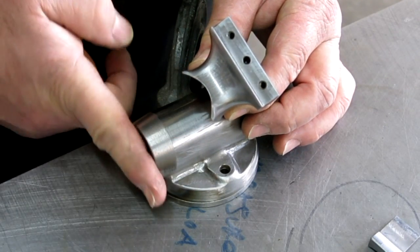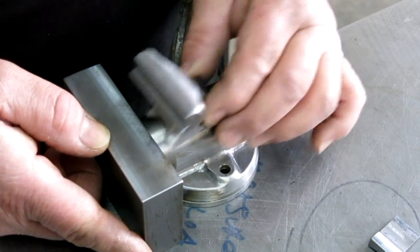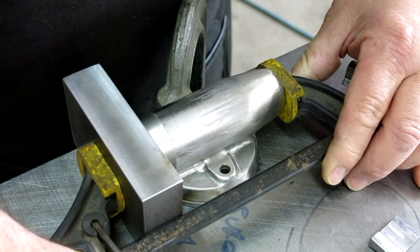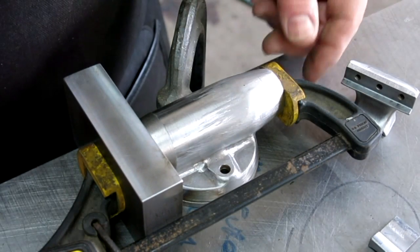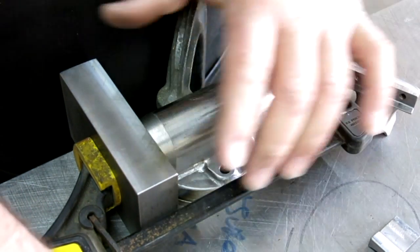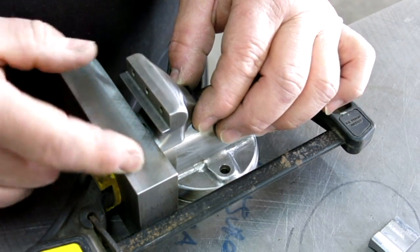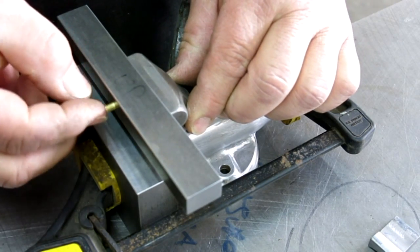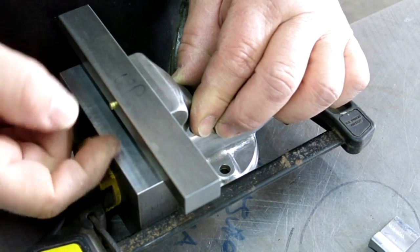This surface here is actually flush with this end, so I'm going to put a block there to butt against it — that gives us one axis. I'll use one of these quick clamps; they don't clamp real hard but you can work them one-handed, and sometimes you don't need a ton of clamping. That gives us a nice datum to register off of. I've got my little fixture here and it fits in nicely.